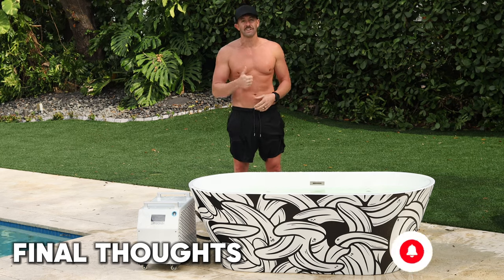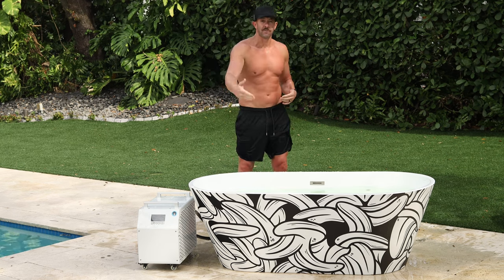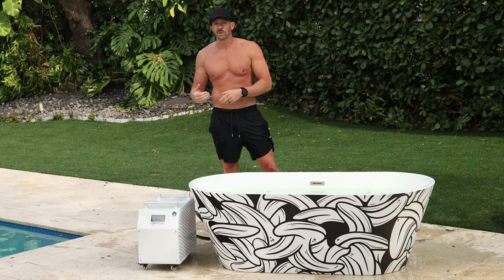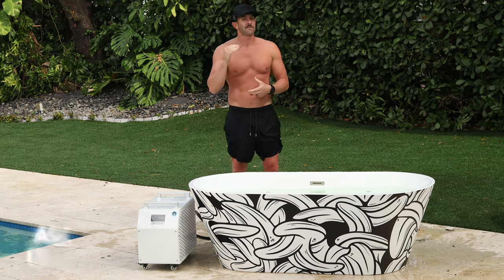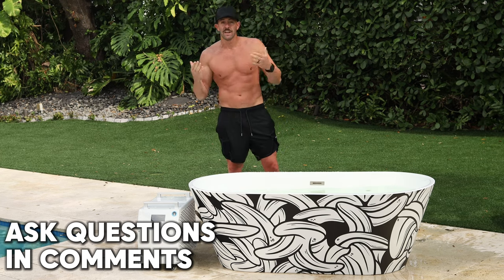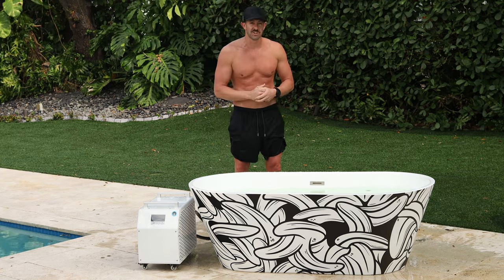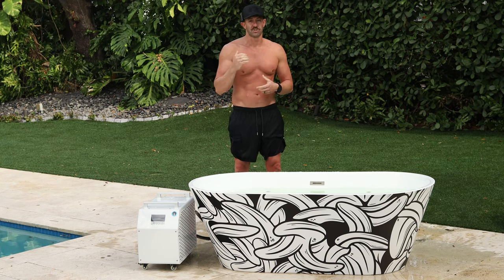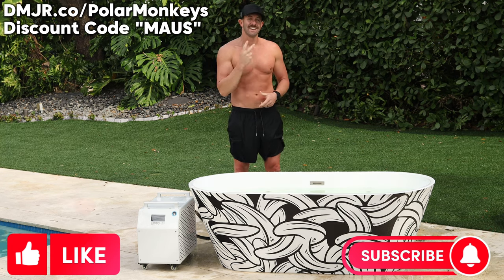Here are some final thoughts. Polar Monkeys did a great job with this — it's a great plunge. If you're looking for something with customizability like different graphics on the side, and an efficient chiller with a punch that cools water down to 39 degrees or heats it up to 102 degrees, the Polar Monkeys Brain Pod is a great choice. The warranty is one year, and they are starting to ship internationally. Check out the link in the description below, pop any questions in the comments, like this video, subscribe to the channel, and I'll see you on the next one. Have a great day and God bless.